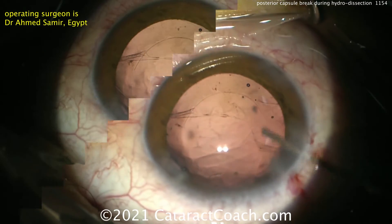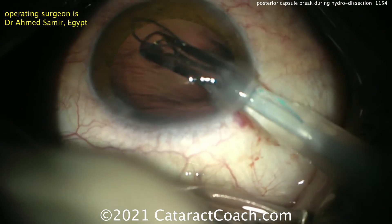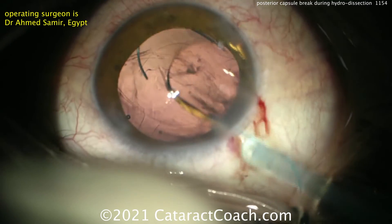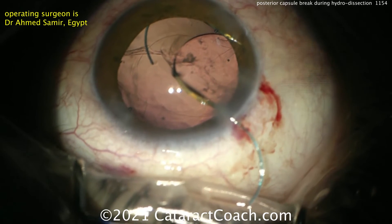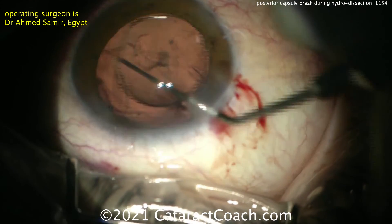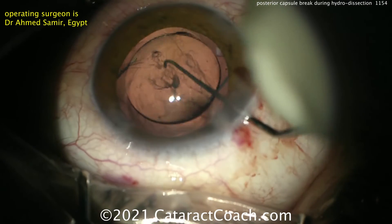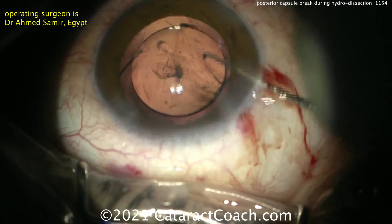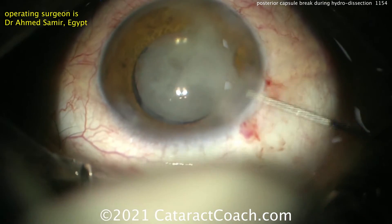Now we can see the extent of the break. Look at the anterior capsular rim — it looks like it did radialize. Here comes the lens going inside the eye. It's a three-piece acrylic lens, nicely put in the eye. Get that dialed into position and get that trailing haptic flipped over to the correct orientation. You can put these haptics in the sulcus, orient them 90 degrees away from any of those anterior capsule breaks, then tuck the optic through the capsulorexis — this should do very well long-term.